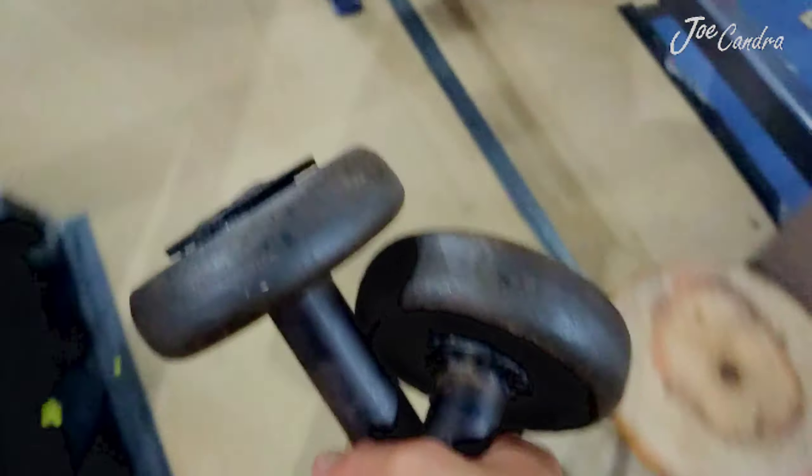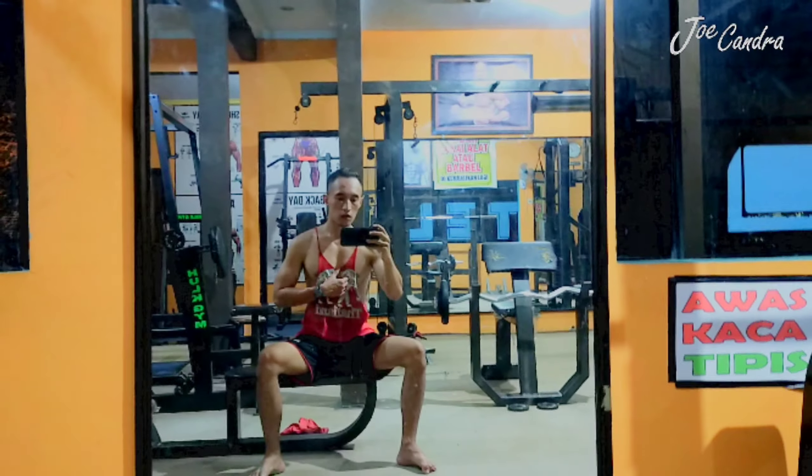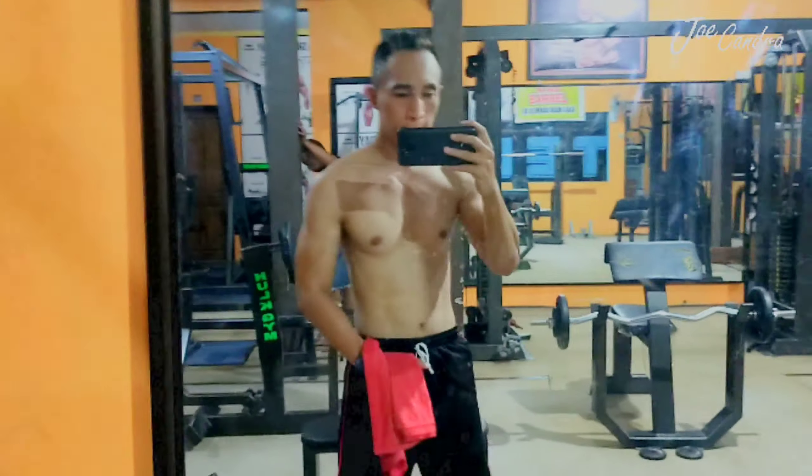If you're done using the dumbbells, please take them back to the right place, like this, and don't let them fall apart. Keep clean and keep your ethic in the gym.